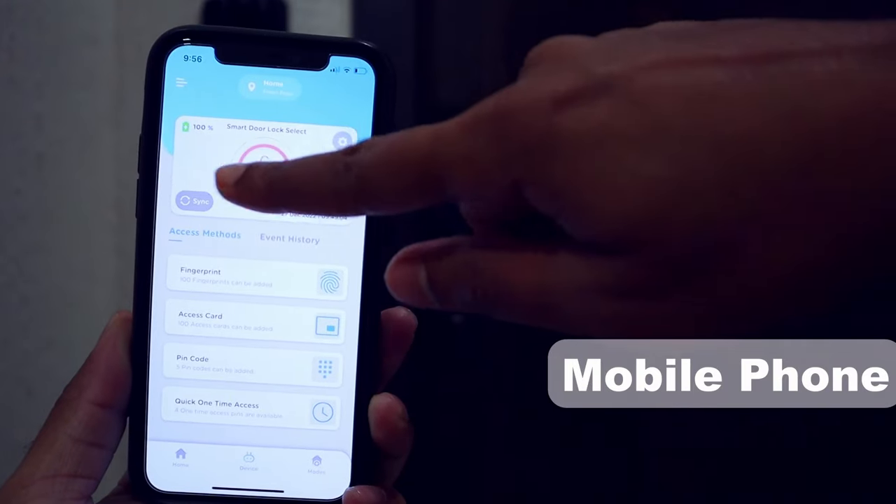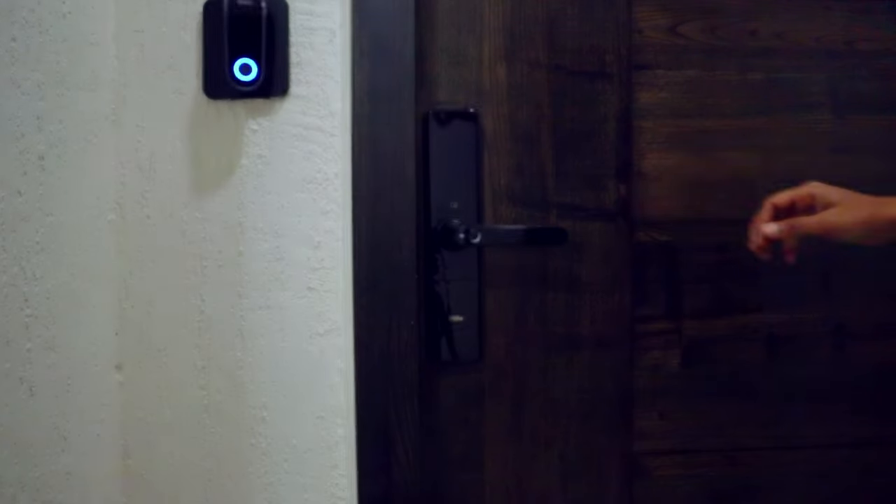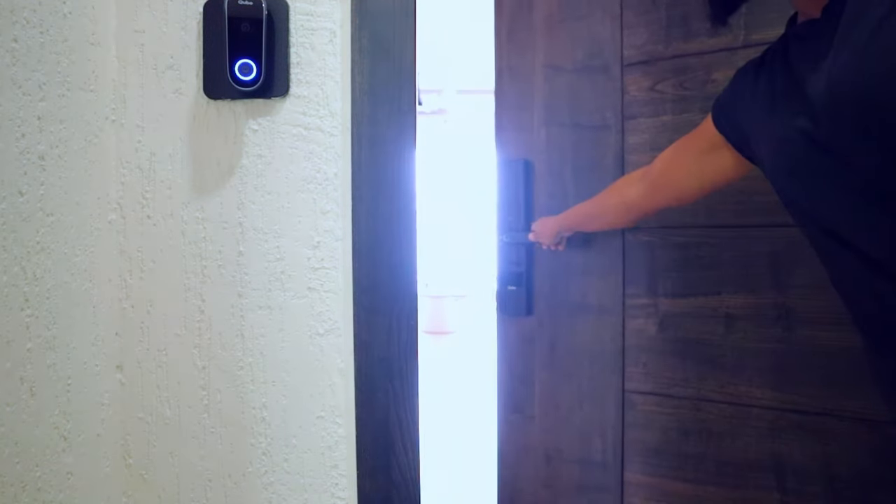The third option is the mobile phone option. If you're not a fan of remembering passcodes, you can unlock the door using your phone via the Cubo app. Your phone will need to be in close proximity of the lock to unlock.